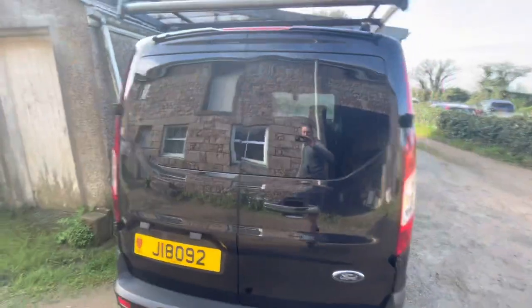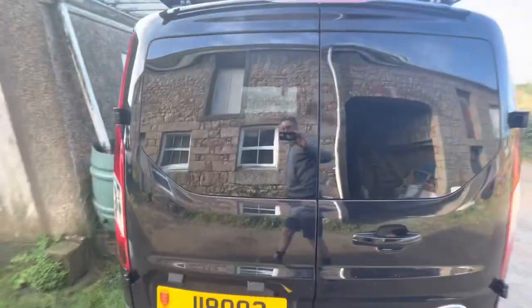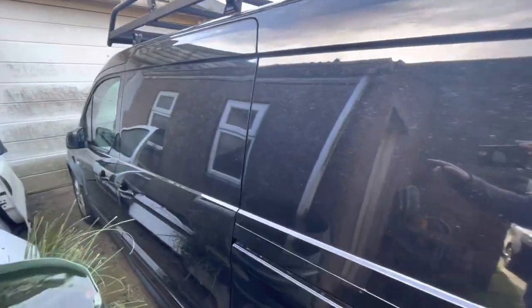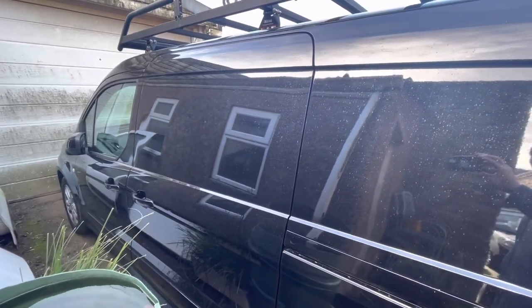Vans are ready for the customer to collect. Once I've got the window for the door — the correct one — I've ordered a sliding window for the door because they do that on the long wheelbase.